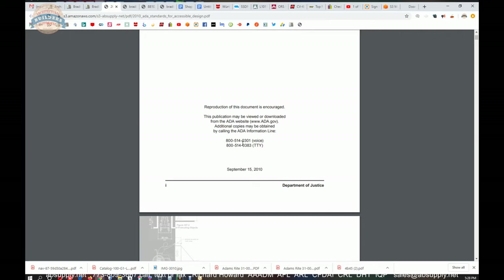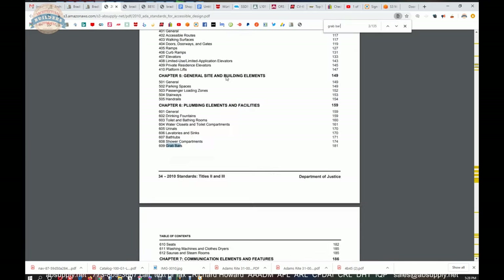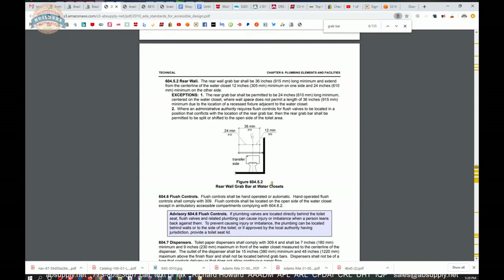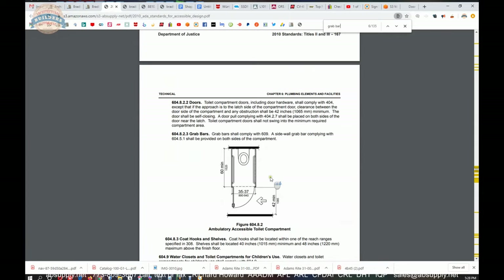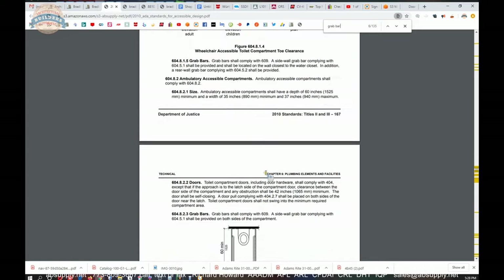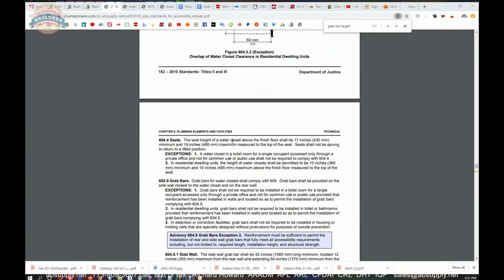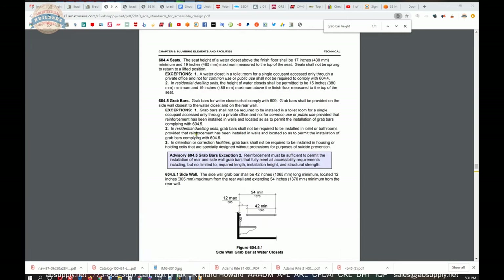The ADA Standards for Accessible Design is a super important document when you are dealing with public spaces configured for accessibility. If you're doing a project involving restroom equipment like grab bars, soap dispensers, mirrors, or thresholds, this document will be invaluable. You don't want to guess what the height of the grab bars would be — you can use a find function on your keyboard for 'grab bar' and get to the relevant section.